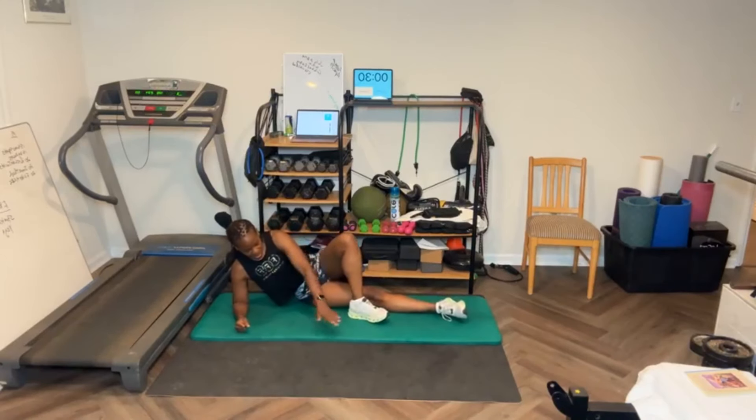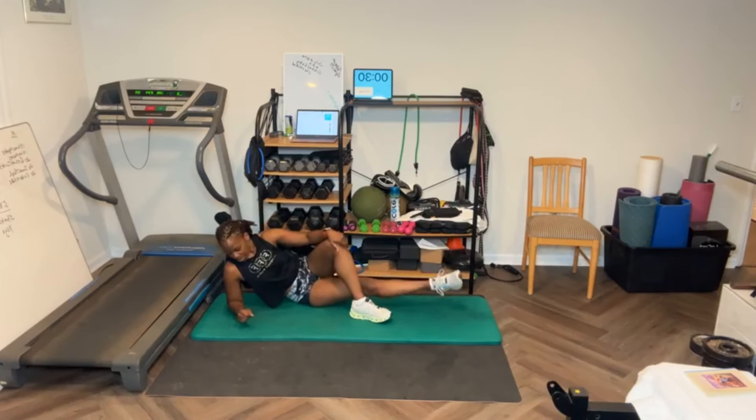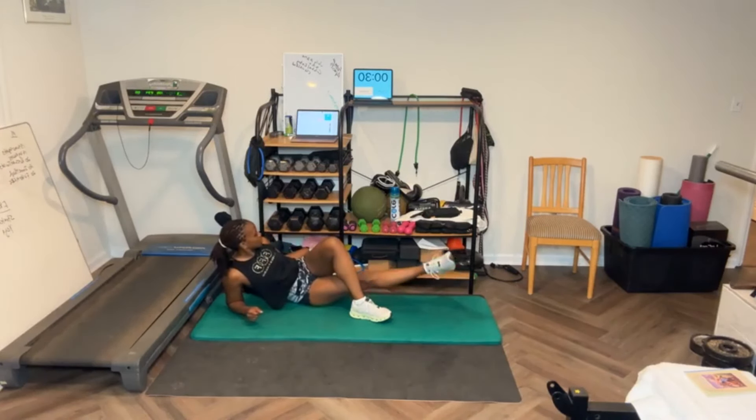Lay in front again for me. [Completes 20 inner thigh leg lifts on the second side, counting 1-10 then counting down from 10 to finish.]